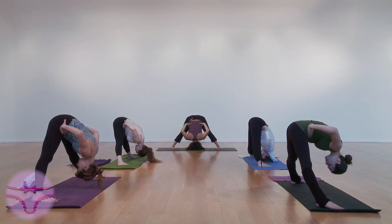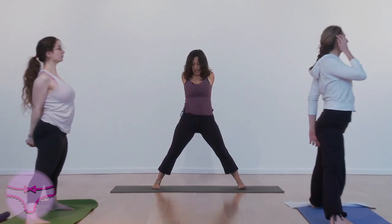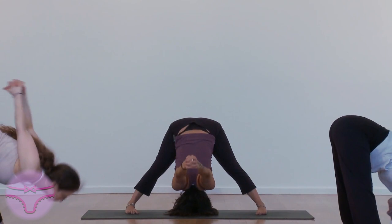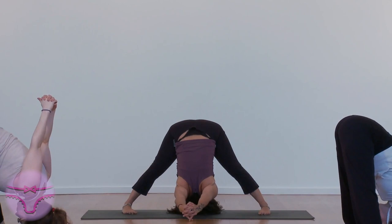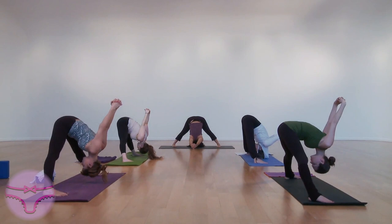Inhale, up. And exhale here. Exhale, fold all the way over and down. Drop the neck. Stretch the shoulders.